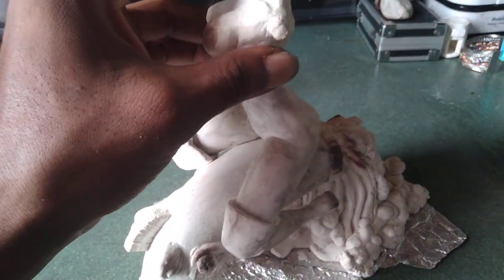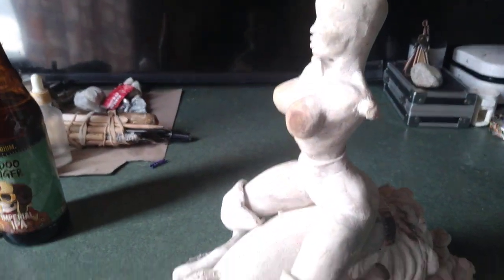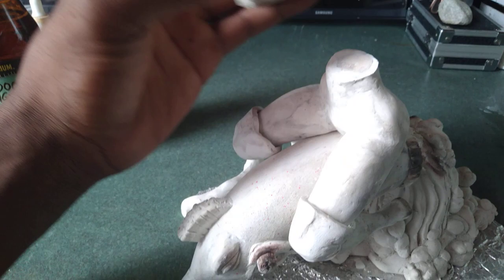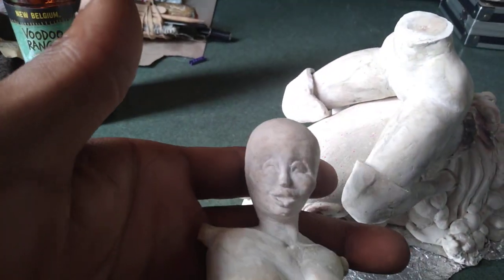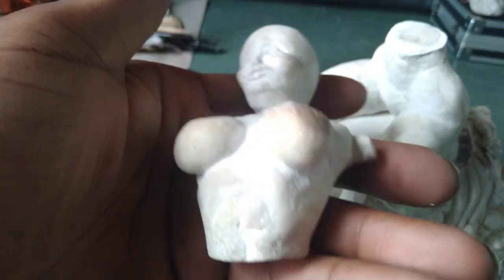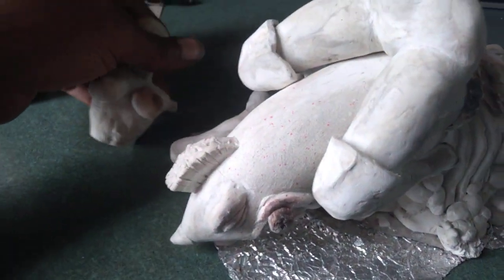I got the Hollywood figure underway here. You can see the structure — the most important thing was getting the structure right, proportion, structure, everything else right. And then I got to smooth it out.